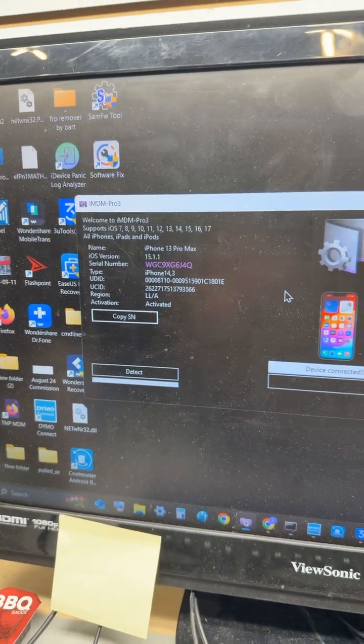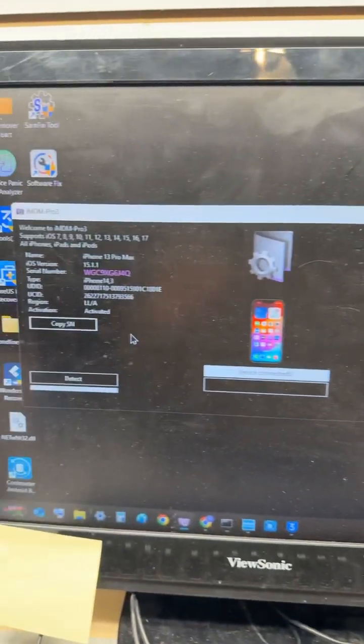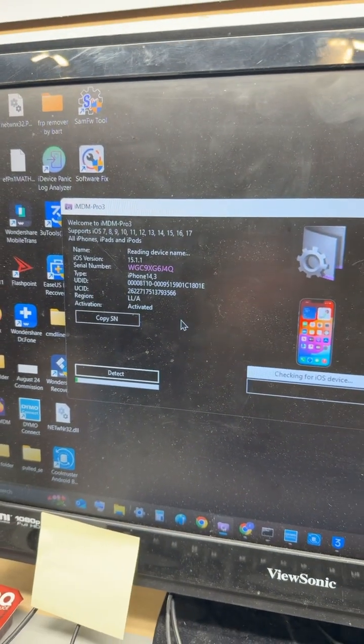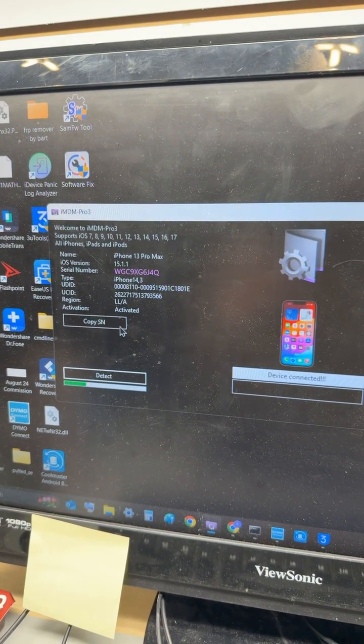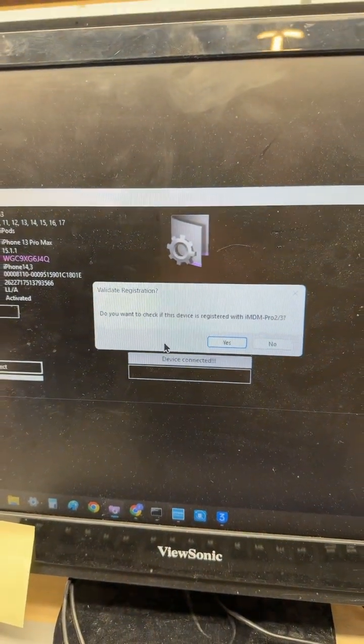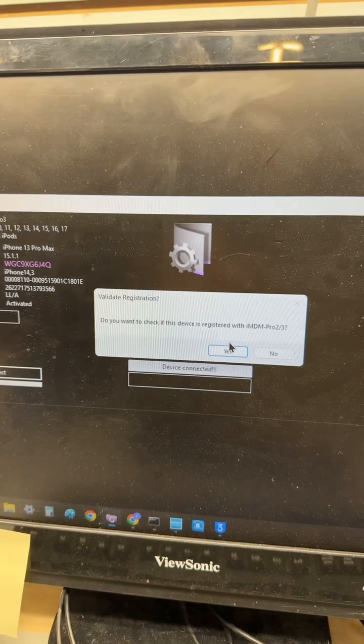If you use this tool called iMDM Pro 3 on Windows, it's very easy to use. Connect your device after you're connected to the internet and you're on this page, then click Detect. Make sure it can detect your device — if it's not showing up, either iTunes is not installed or you're missing some drivers. It's going to ask if you want to check if it's registered.